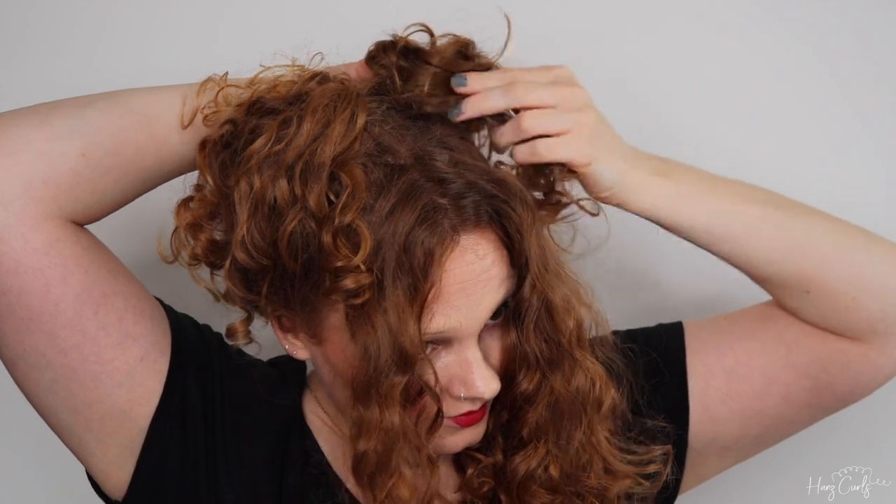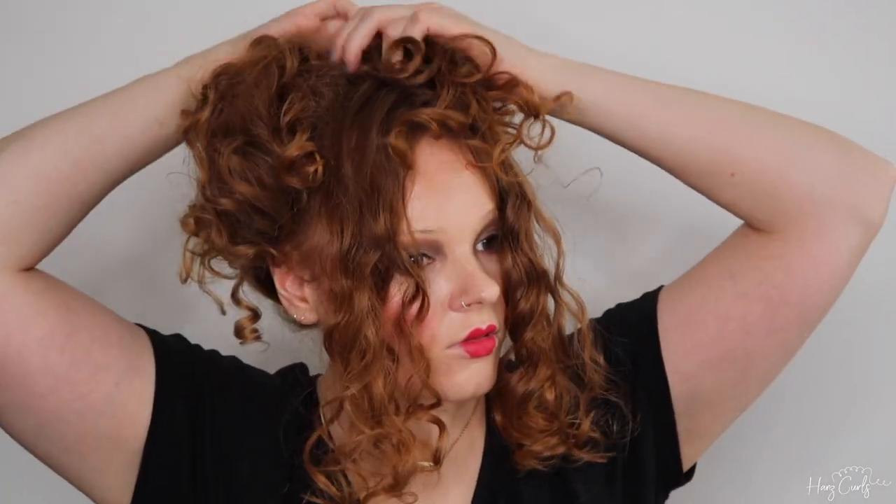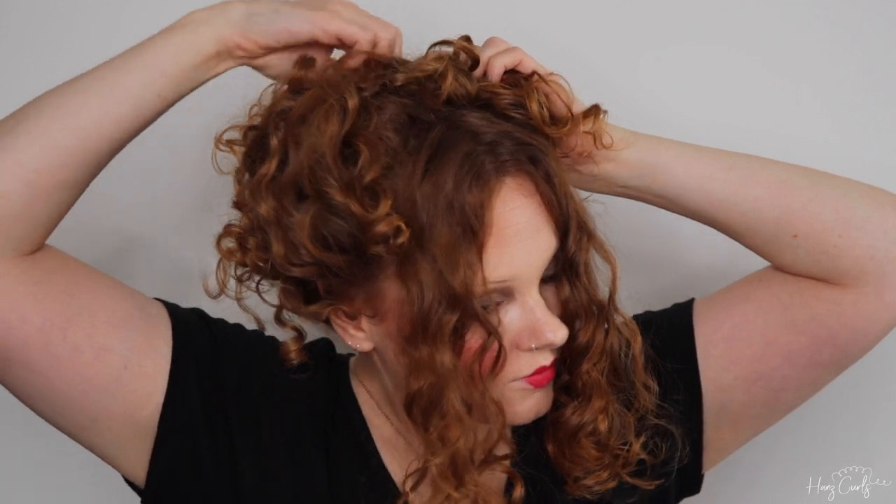I'm now doing the same on the other side, just bringing sections of hair up and over the bun and clipping them in place. I'm now taking the front section, back combing slightly again — you can skip this step — and placing it over the top section of my bun. There's a bit I didn't cover there, but I don't think it matters. I am a witch after all.